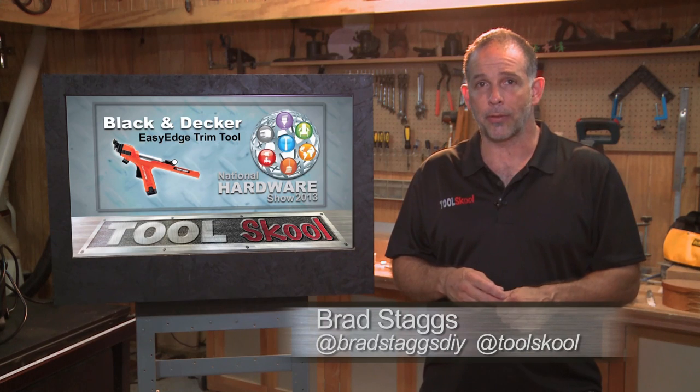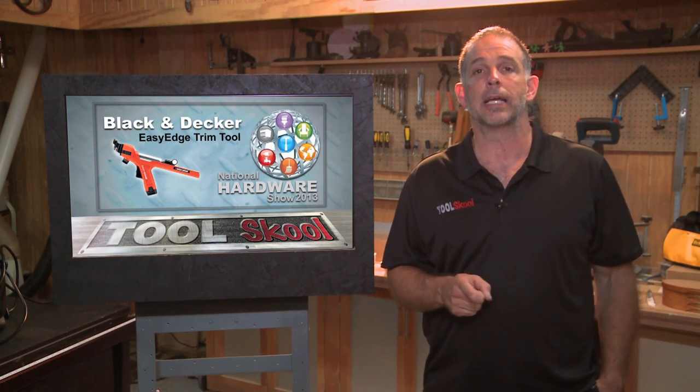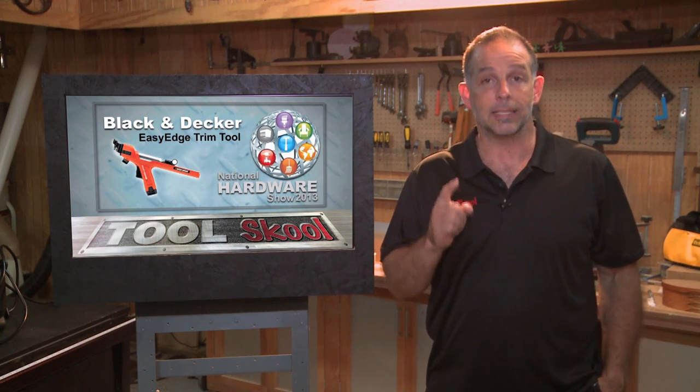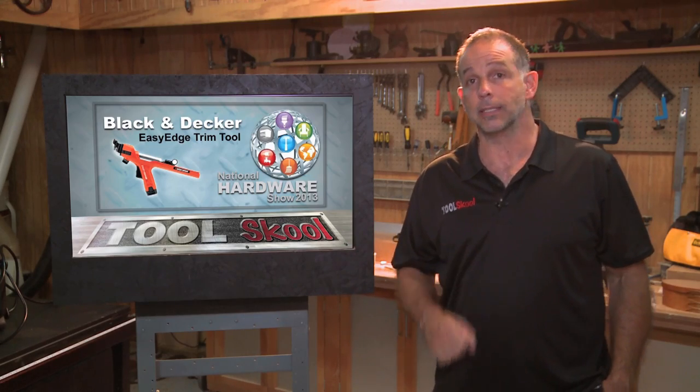Hey, it's Staggs here in the Tool School Workshop with another in our series from the National Hardware Show, this time from Black & Decker. And believe it or not, it's a trim paint tool that actually works. I saw it, I was there, I was surprised myself, and I think you will be too. Take a look at this.